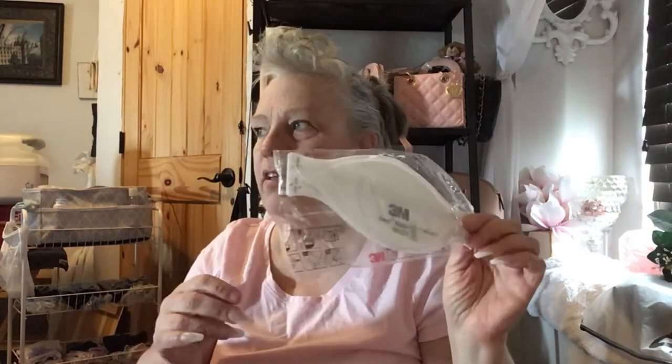A nurse gave me this — it's an N95 mask, kind of a funky shape. I'll only take this out if I'm in a really bad area, especially up north because it was crazy up there. I'll probably put that in my mask pouch.